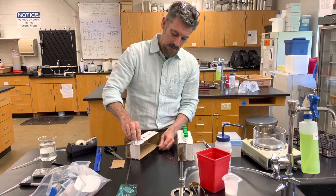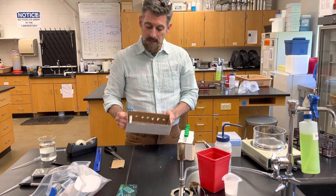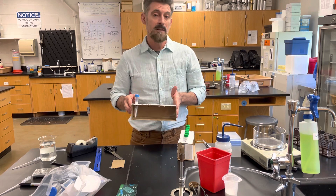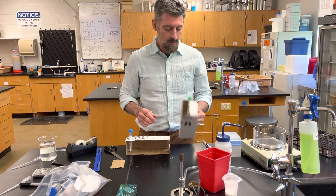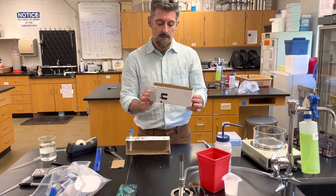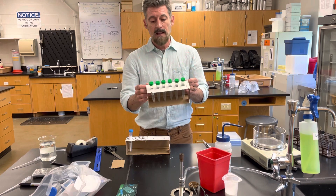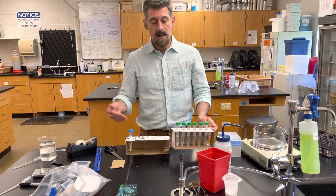Put your test tubes in and it's stable. When you do your next experiment with pipetting, you'll have a test tube rack and you won't be spilling things. You can also reuse it for other experiments. So your next step is this project: build the test tube rack, then use it in the next experiment.